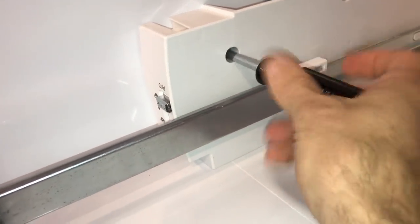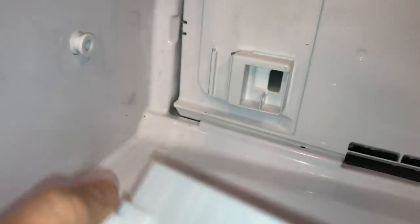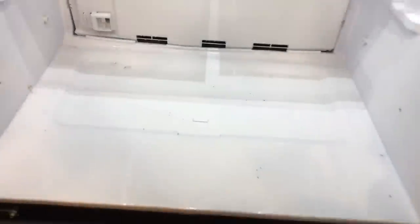We're also going to need to take these two guide rails off of each side — just held in by one screw each, and there's a little tab in back. This piece here is the adjustment for the crisper deli tray control, so go ahead and pull that off. We've now got the bottom crisper drawer out.